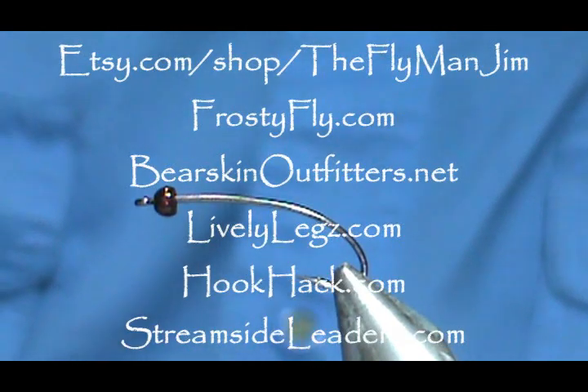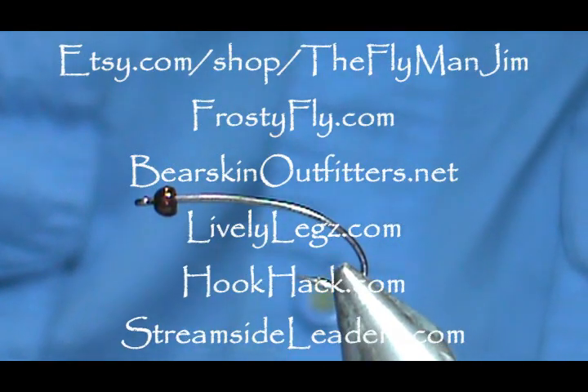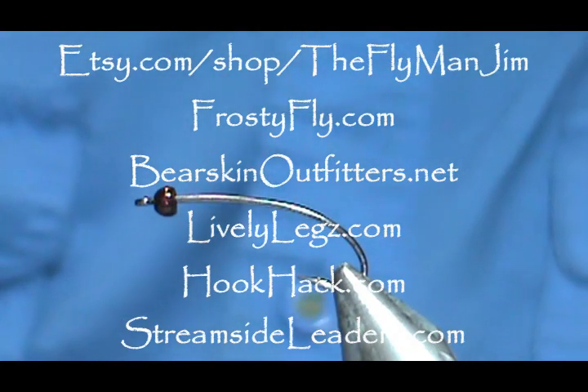Welcome back to another edition of Fly Tying with Jim Masura. Today we are going to tie a Hemingway Hexagena.